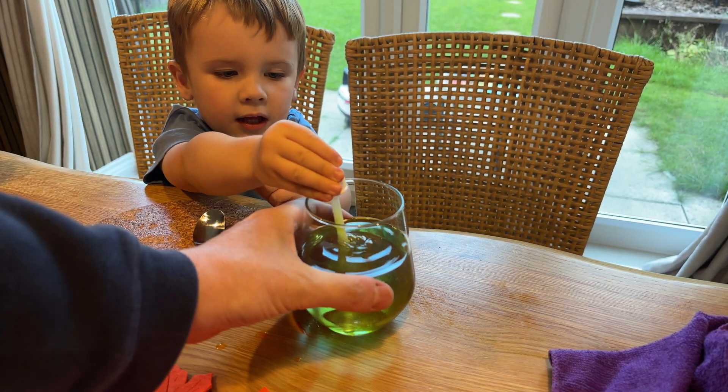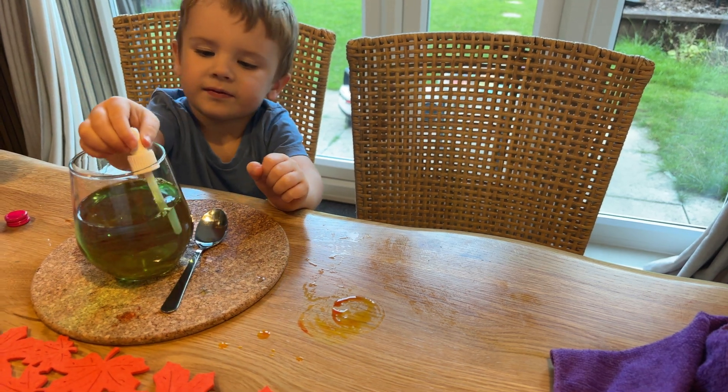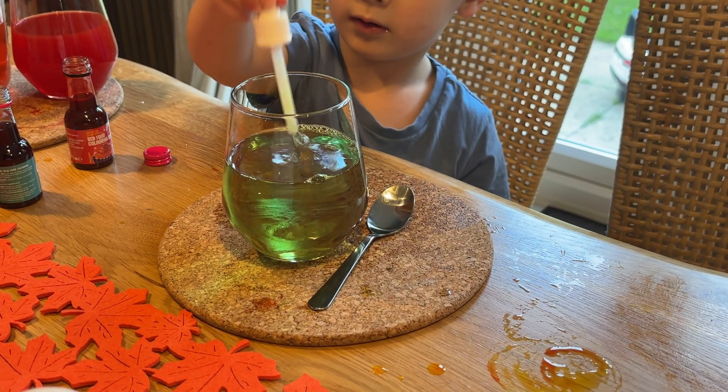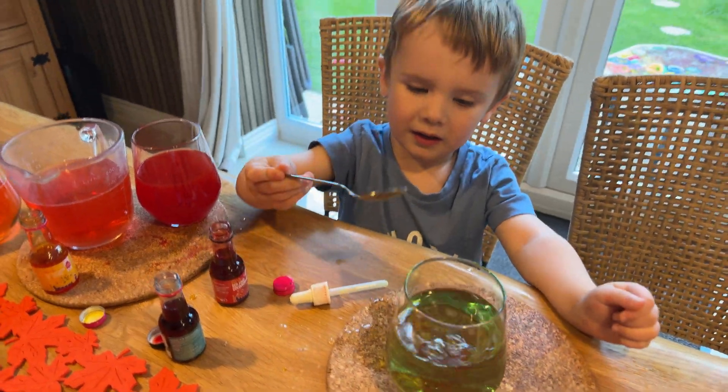What about mixing yellow with the blue? Wow, give me green Teddy. Wow, that's amazing!